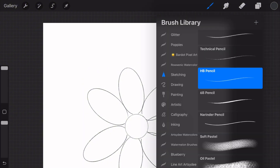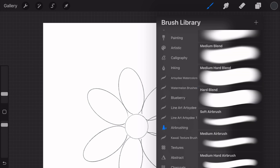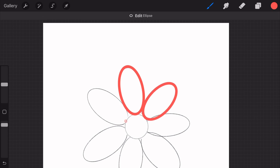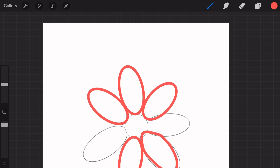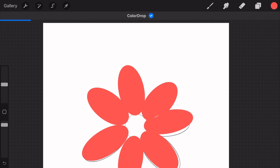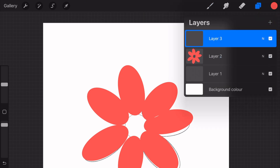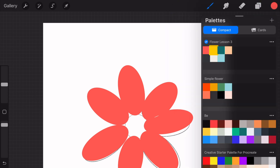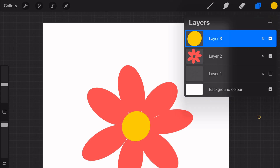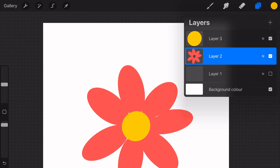Next, create a new layer and select your airbrush. Trace the petals of your flower, and once you've finished tracing, color drop your chosen color into the petals. Now create another new layer, select yellow, and draw a circle for the center of the flower. Color drop yellow into the circle.